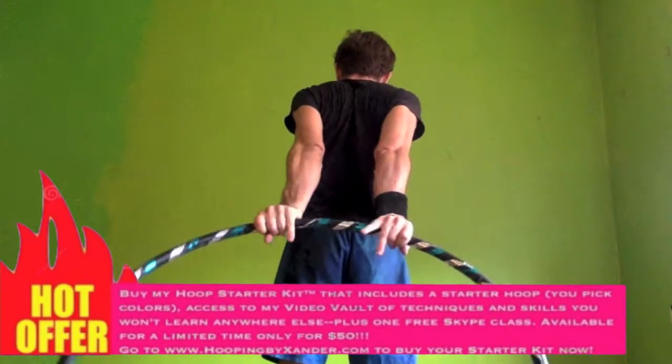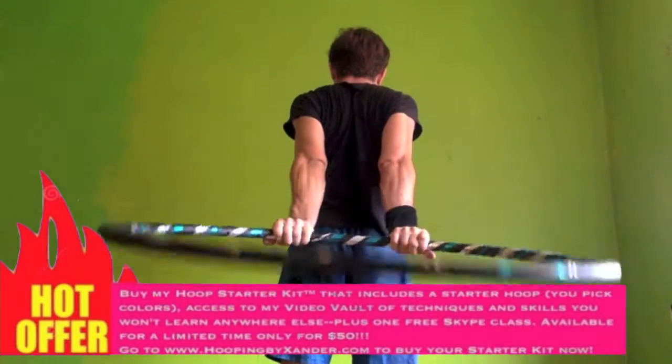Thumbs together, thumbs apart. You see I've got my kinkies here — they don't need to be fully together.